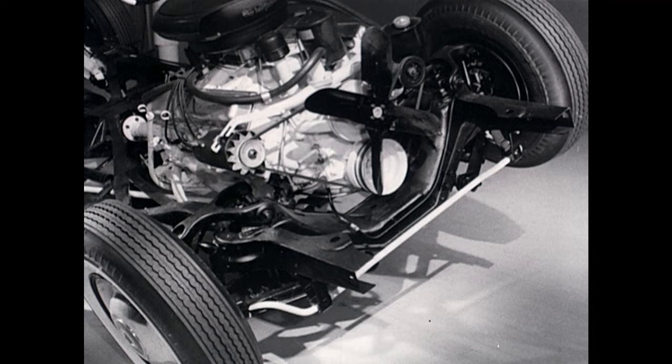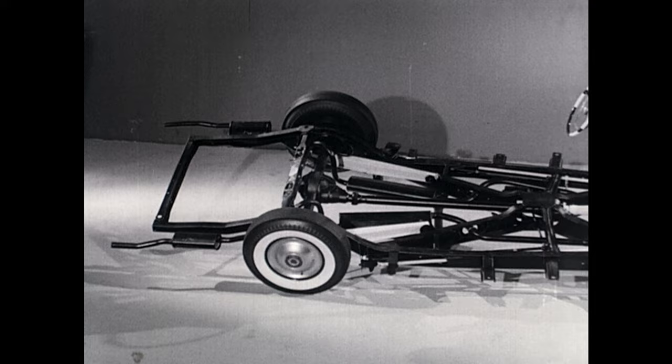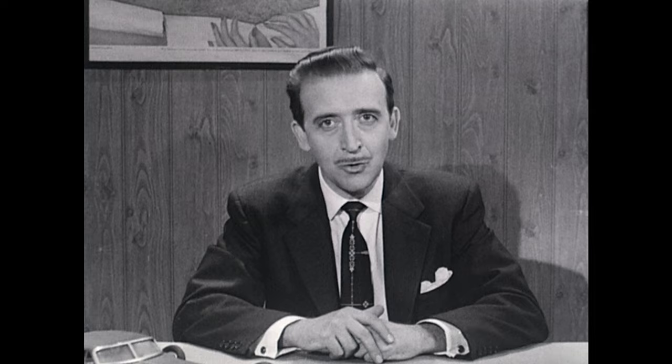The system of sway bars, roll bar, and torsion bar springs is what reduces rolling and keeps the new Packard from pitching. This torsion level suspension by itself gives the new Packard a fantastically level ride that beats riding on air. But there's a plus benefit built into this new suspension by Packard engineers.